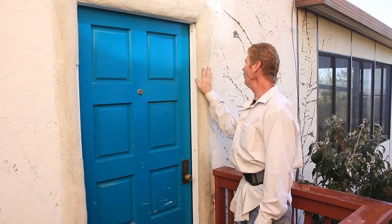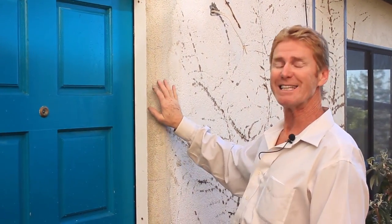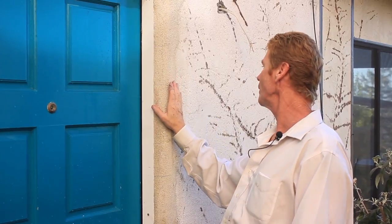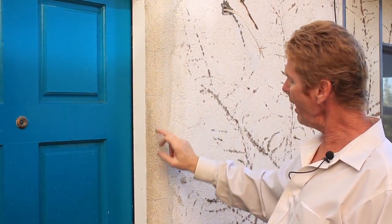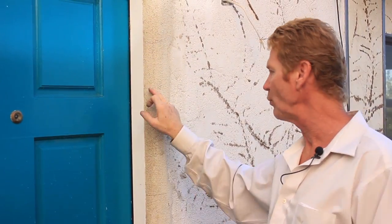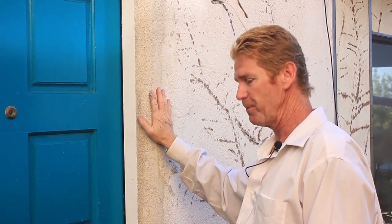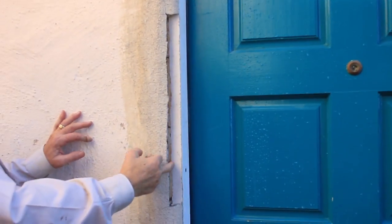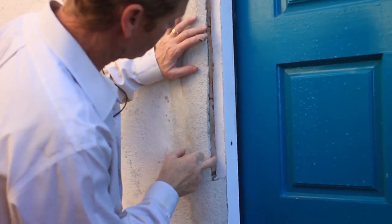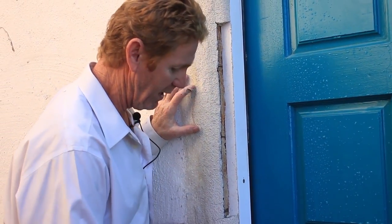Now they bullnosed the stucco into the frames. Have I done that about a thousand times? I have bullnosed stucco into lots of different things. See these fat cracks? That's not even a big deal because paint sometimes will flood this. We didn't do this, guys. But what I really want to point out is — you guys see this wood showing right here.